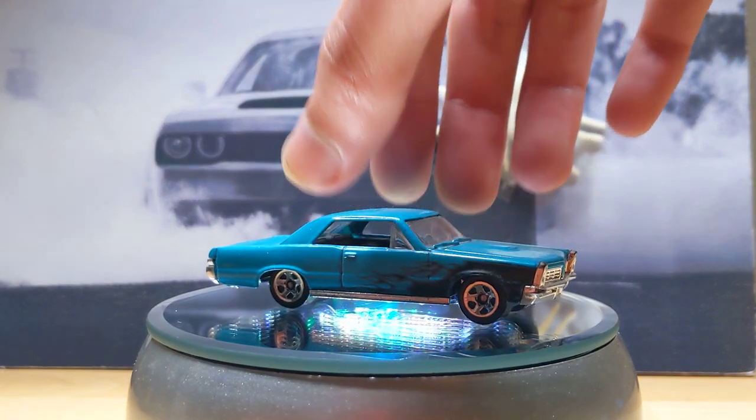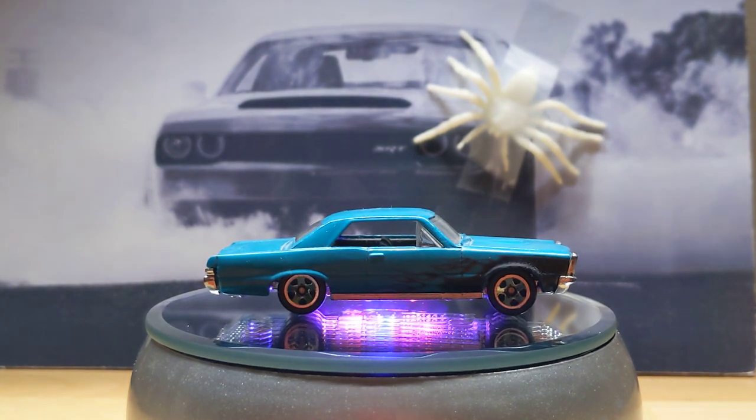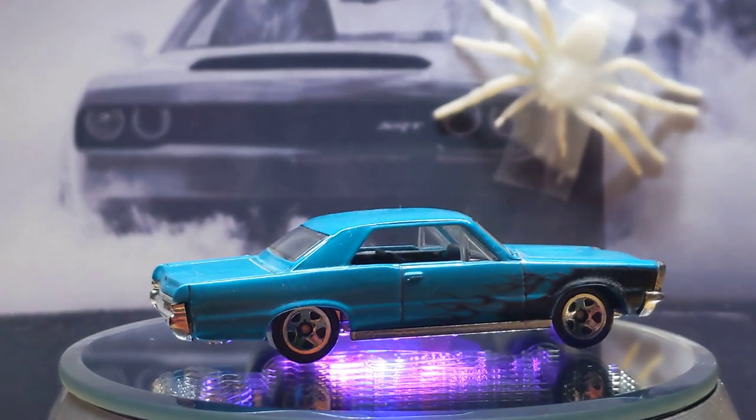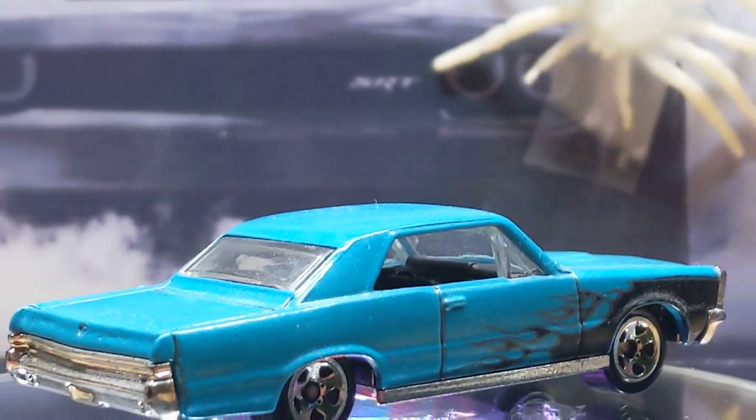And in its place, a Hot Wheels 65 Pontiac GTO. It looks blue, but it's actually almost a green on my screen without the camera shade. And it's got black flames, so I think that's a cool little feature.